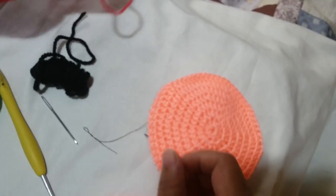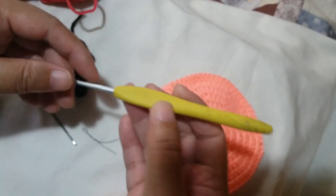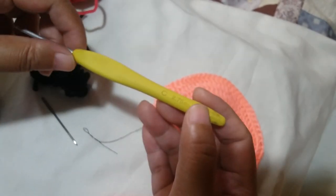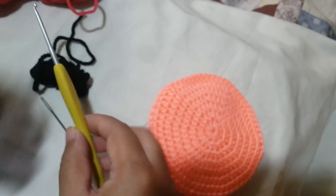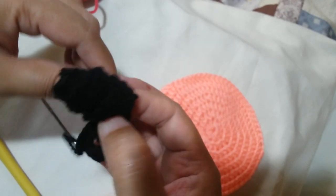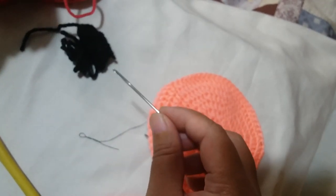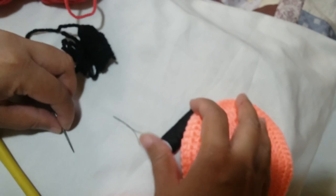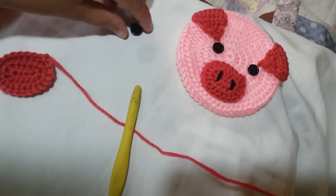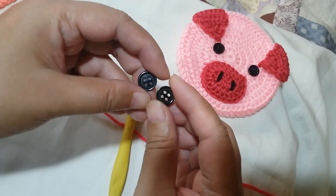For this project, we will need acrylic worsted weight yarn, a number 4 yarn in pusha pink. A hook that is about 4mm, but since my tension is loose, I frequently use a 2.75mm one. A pair of scissors to cut the string, some scrap black yarn for the nostrils, a yarn needle to sew in the ends and the parts, some black thread to sew in the eyes, and two black buttons for the eyes.